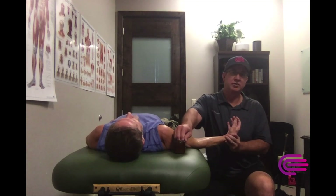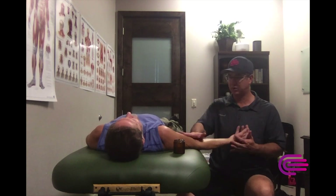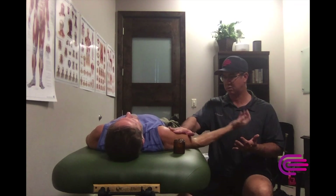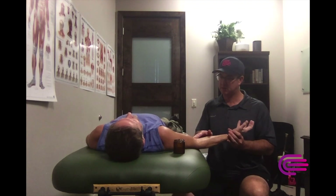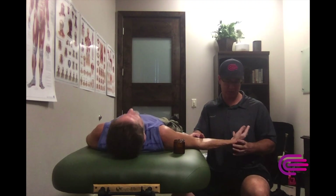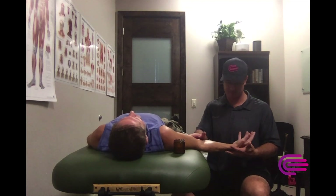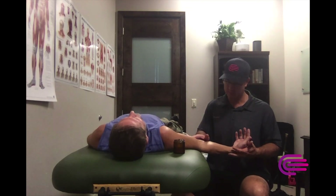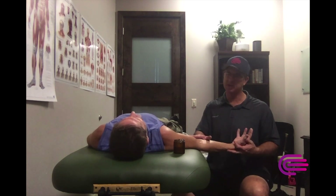I'm just getting a general sense of what moves and what doesn't. He's pretty reactive everywhere. If I kind of hit here right in the tricep, I should see that. Is that healthy, positive reactivity? Yeah, it's almost a little bit exaggerated - your whole body's moving when it should just be here.